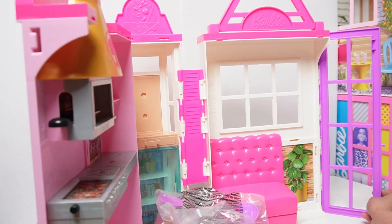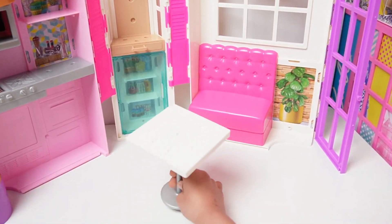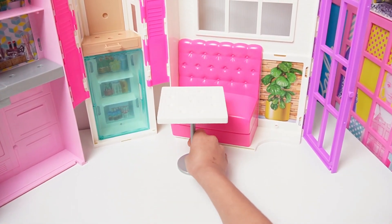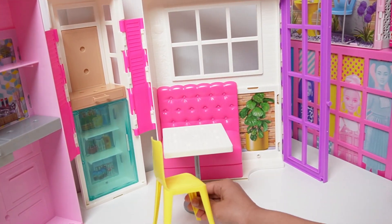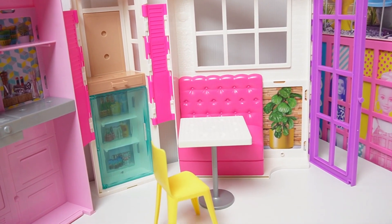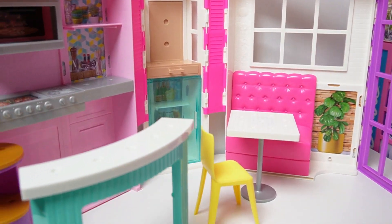Now we're going to spread this. Where does this table go? Oh yeah, here. And the chair will go here.